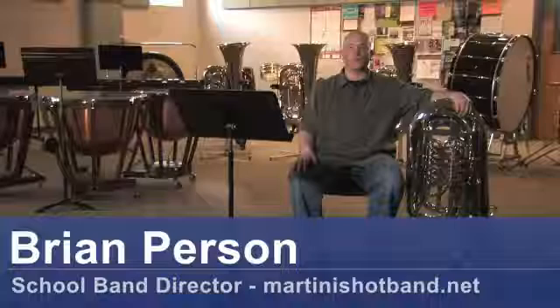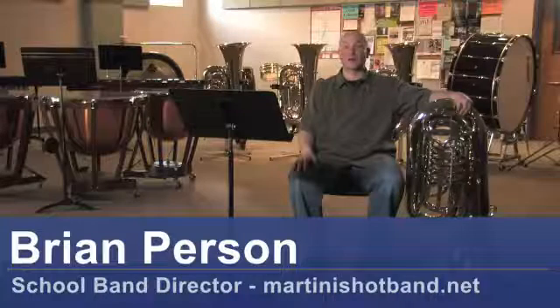Hi, my name is Brian Person. I'm a high school and middle school band director. We're here to talk about how does a tuba work.